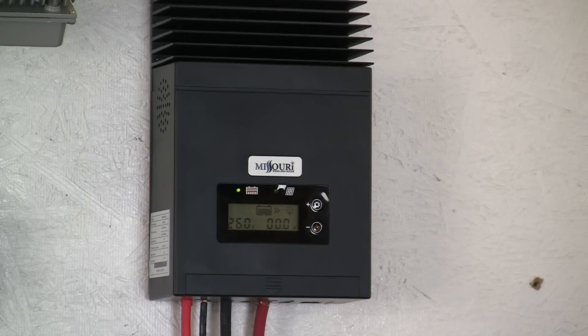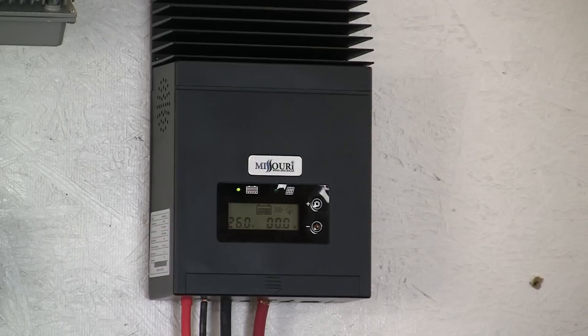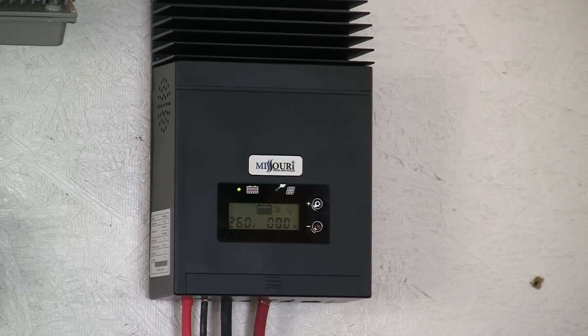97% efficiency. It's got adjustable charging current. Two year warranty. And on the DC load output, 30 amps.